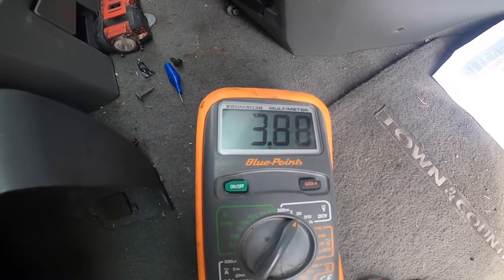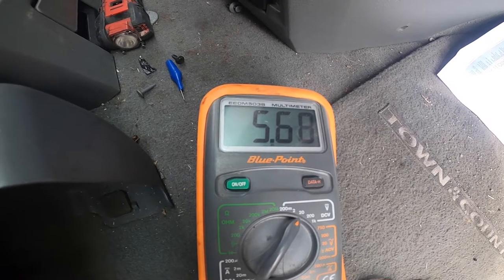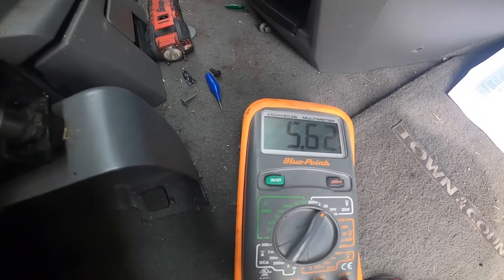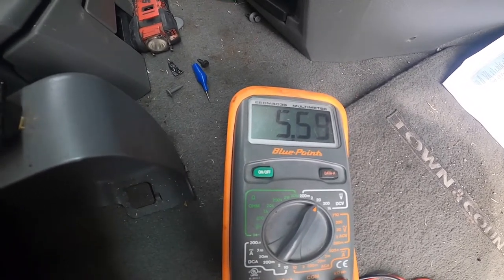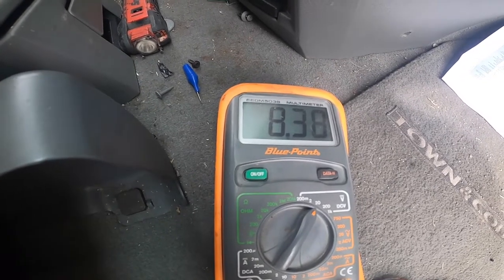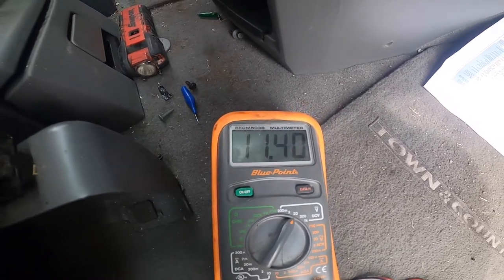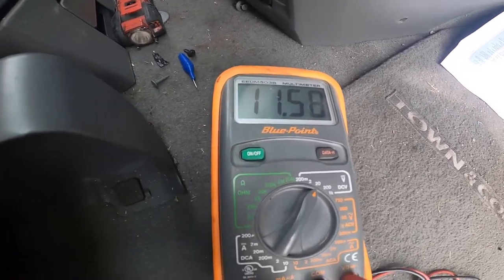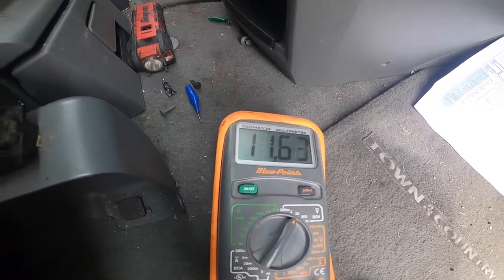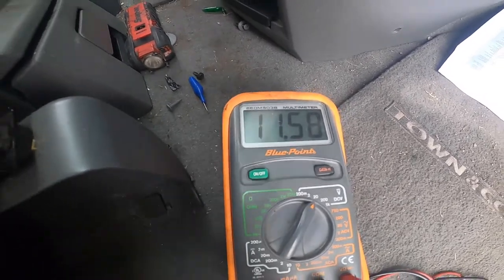I'm going to increase it one notch — that's 5.6 volts — and you can actually hear the blower motor increasing in speed. One more notch — that is 8.3 volts — and you can hear the blower motor getting faster. On high, we now have 11.59 volts and you can hear that blower motor blowing as hard as it can. Although as the blower motor increases, I can hear the bearings in the motor going bad, so we're probably going to need a new motor also.